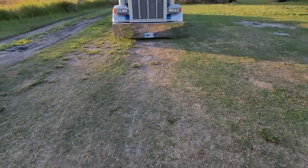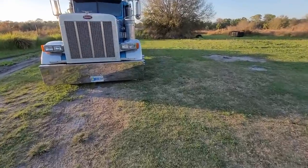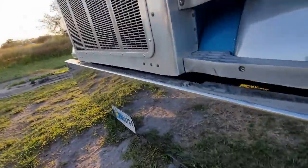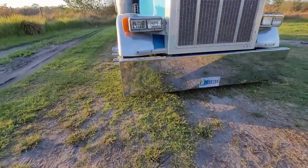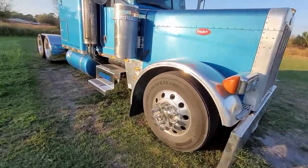All right guys, we finally finished the bag install on the flat top — it looks awesome if I do say so myself. I'll go ahead and show you guys what it looks like and explain what we got going on and how everything works. Check it out — there it is guys, on bags. It's about three inches or something like that from the ground. Pretty cool. Let me go ahead and open the hood and show you guys what it looks like under there.